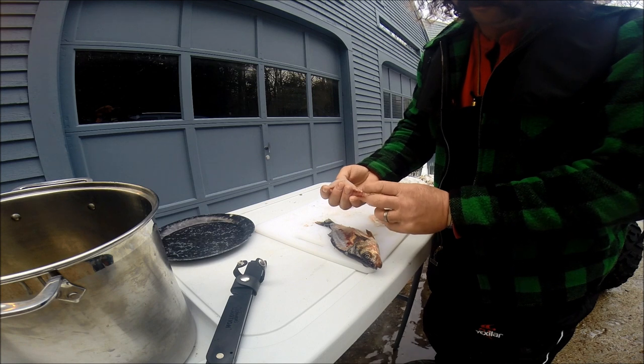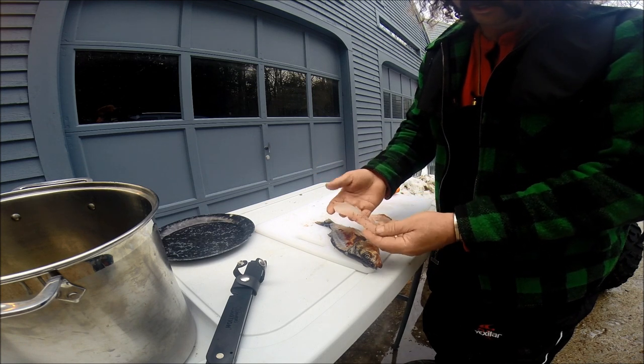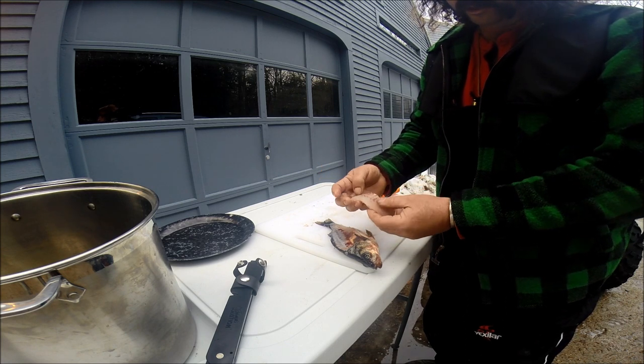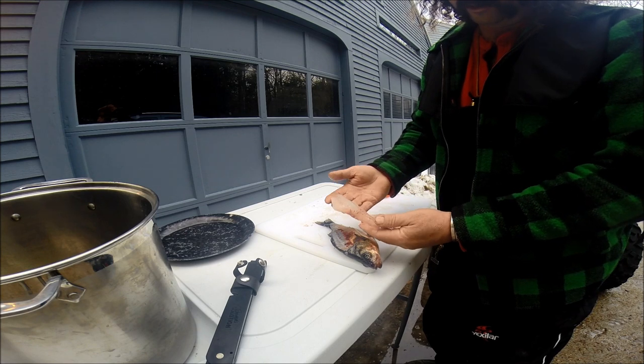That's a perfect size fillet to dip in batter. Six or seven of these is really all you need on a plate, with some chips or fries or whatever.